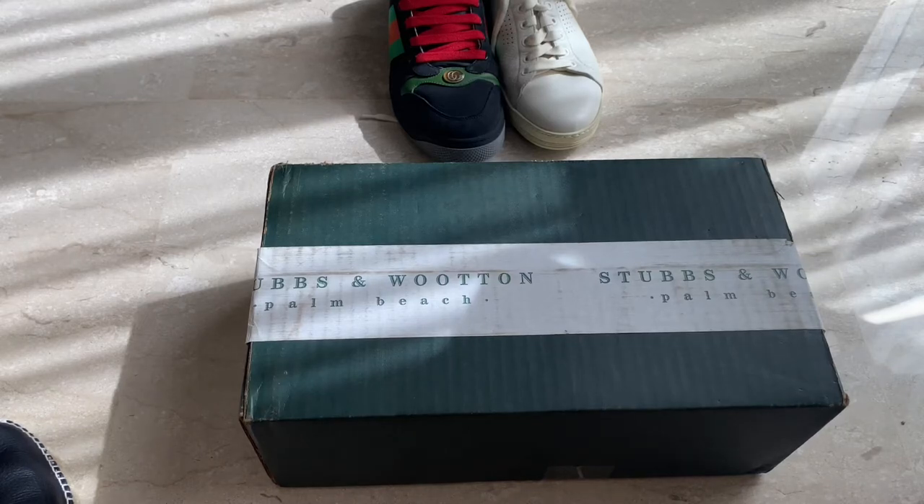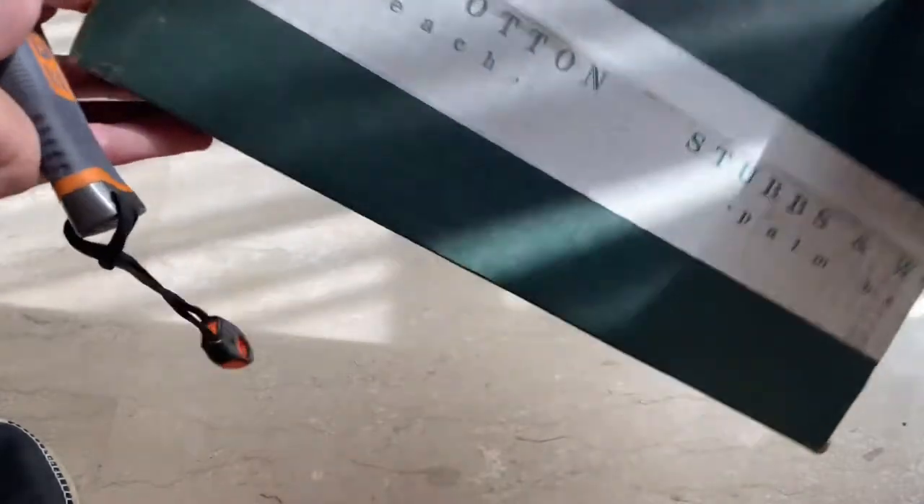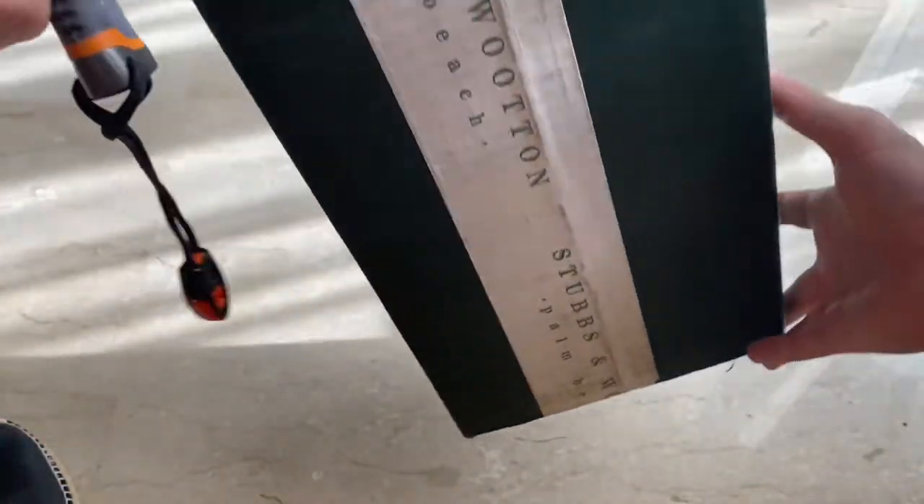So today I've got a very quick unboxing of a new pair of shoes — Stubbs and Wooten. Hopefully I'm saying that right. There's a box just come in from, I believe, Palm Beach.